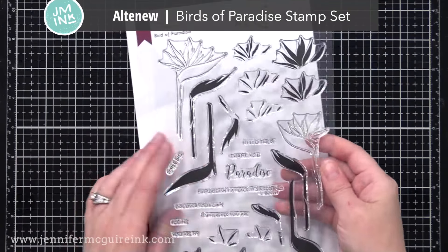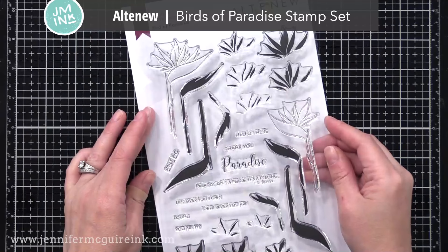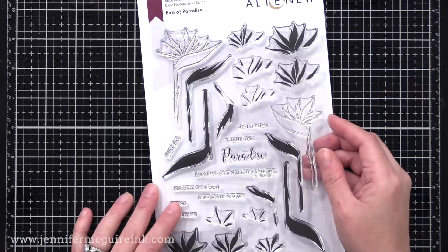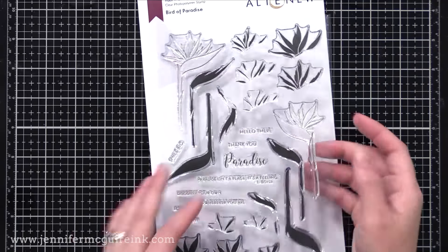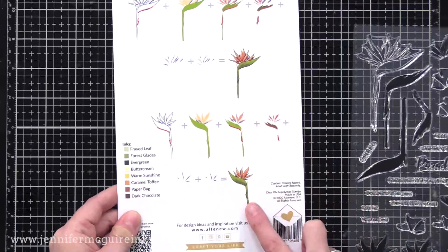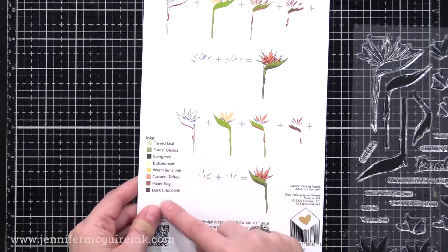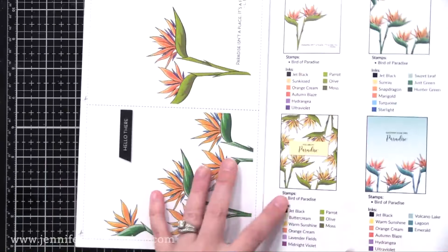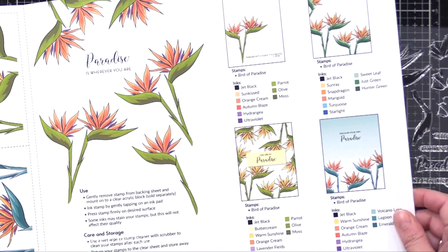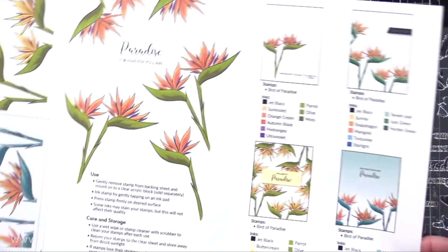I'll be using the new Altenew Birds of Paradise stamp set. It has two birds of paradise — one facing left and one facing right — and lots of very easy-to-line-up layering images. Here's the guide that comes with it; it even makes suggestions of colors to use and includes some card ideas. I'm going to make multiple cards, each a little bit different using the set, but all with the same technique.